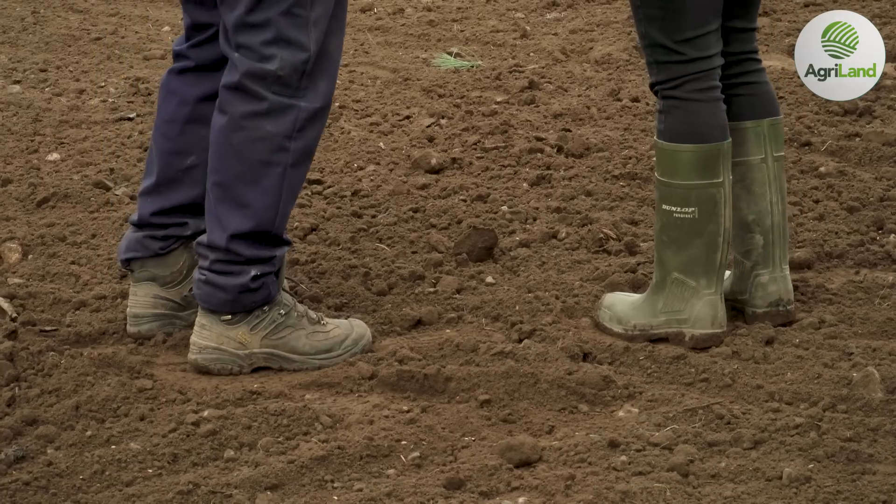The ground is turning up absolutely super after the dry year last year. This is actually beet ground, which is very unusual to see coming up as nice as this, but it's very, very dry. Consolidation is probably the most important thing before we sow. We'll ring roll it straight away to firm up that seed bed.